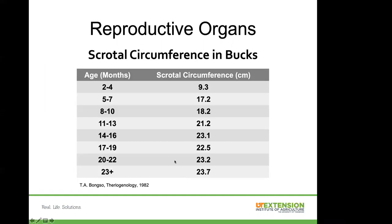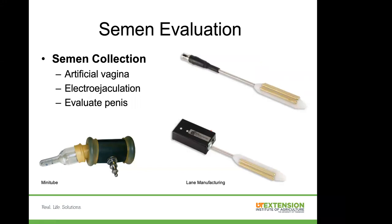For sheep, the minimum scrotal circumference at 18-plus months of age should be at least 34 centimeters, and the two testicles should be very similar in size. For bucks, requirements are similar but slightly smaller. Semen can be collected through an artificial vagina or electro-ejaculation. Most vets use the Lane pulsator electro-ejaculator — the same one used for bulls — with a small ruminant attachment to get the right probe placement. During semen collection, the vet will also evaluate the penis to make sure there's nothing that would prevent that male from breeding.